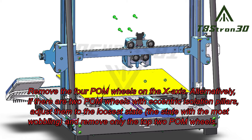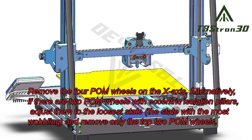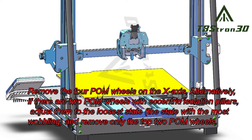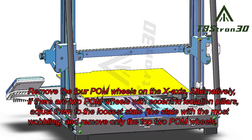Remove the four POM wheels on the X-axis. Alternatively, if there are two POM wheels with eccentric isolation pillars, adjust them to the loosest state — the state with the most wobbling — and remove only the top two POM wheels.